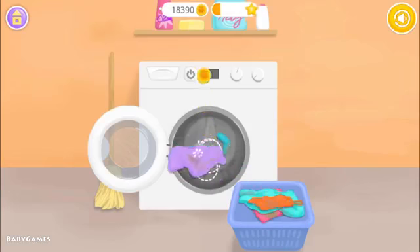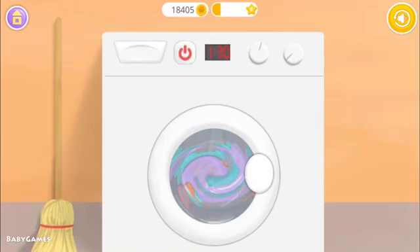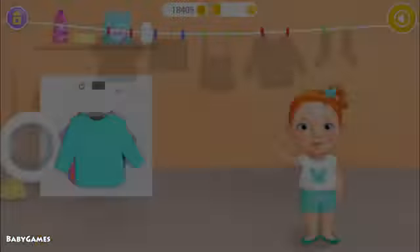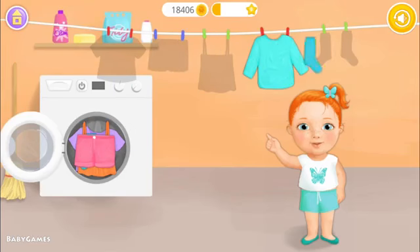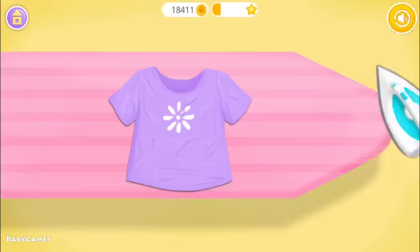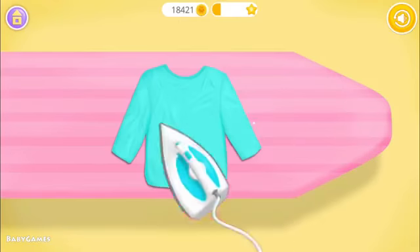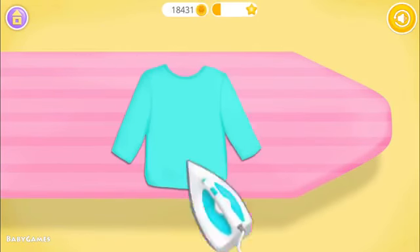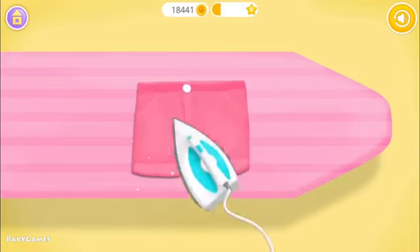Put the clothes into the washing machine. Press the button. Where should I hang it? Good job! Now let's iron the clothes. You're doing great! Almost done! One more time.